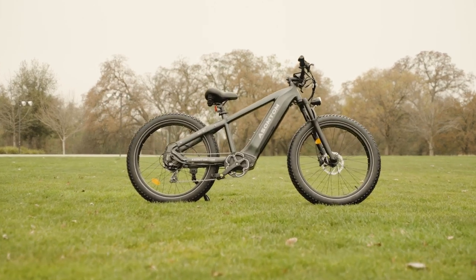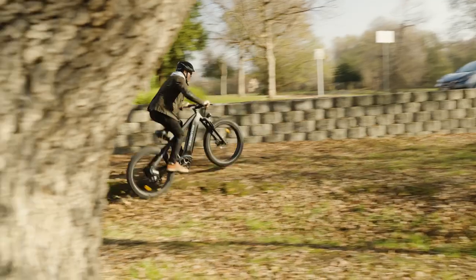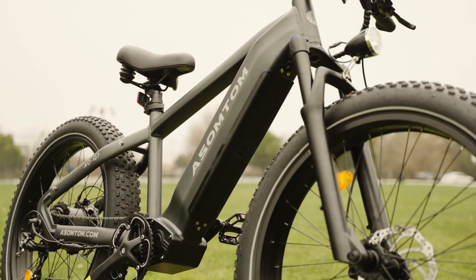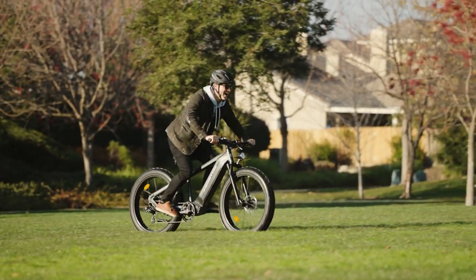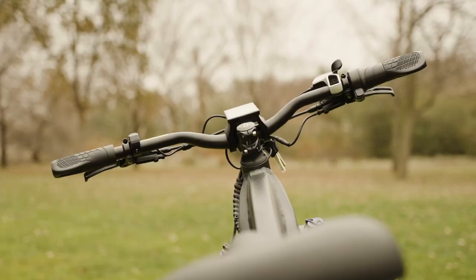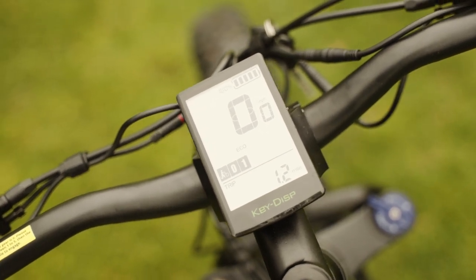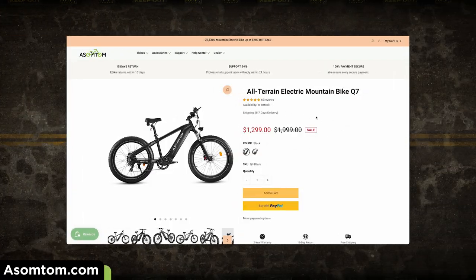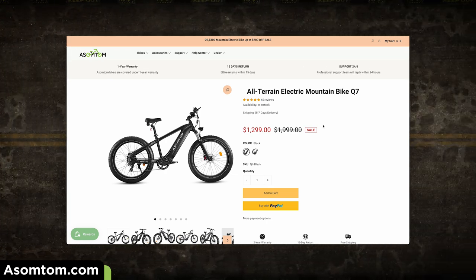The Asompton Q7 is a powerful electric mountain bike that will help you tackle the toughest trails and hills. With a 750 watt motor, detachable battery, and hydraulic brakes, the Q7 is built to perform. It's also got a pretty sleek design, enough travel on the front forks to take a drop here and there, a multifunctional LCD display with a USB interface, and a few other key features we'll dive into later. The Q7 has a starting price of $1,999 USD and comes with a one-year limited warranty.